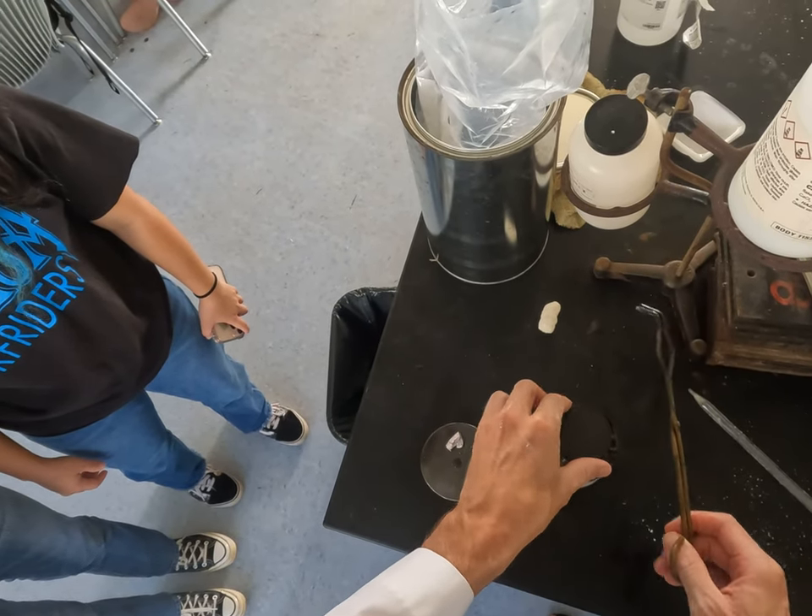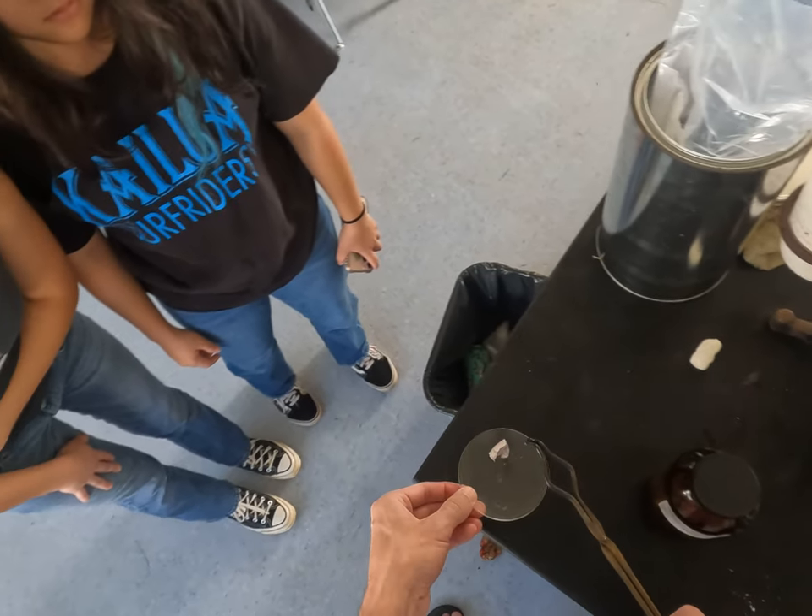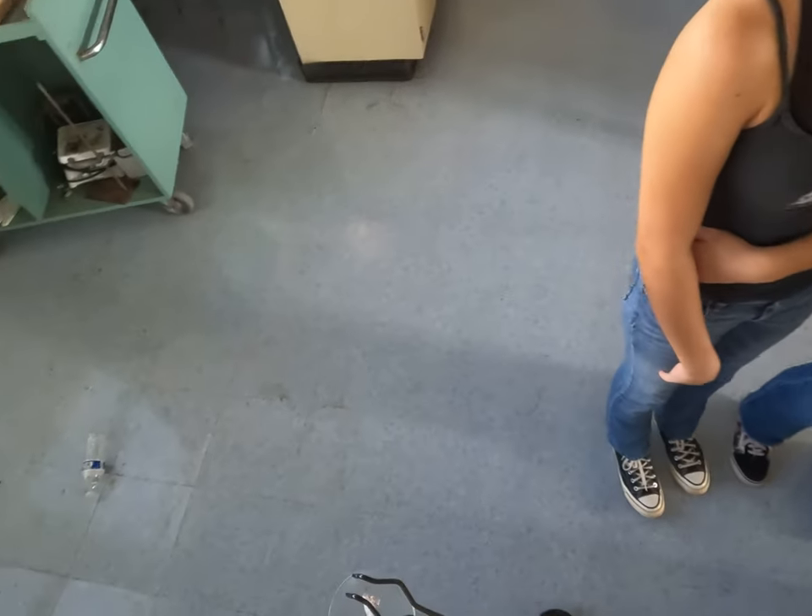What do you smell, though? It doesn't really smell like anything. Don't — you shouldn't — that's not good lab practice.